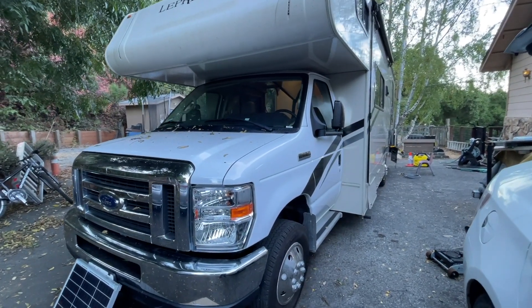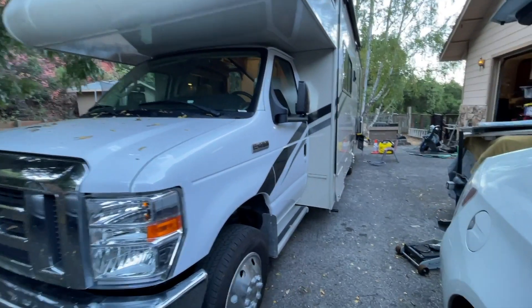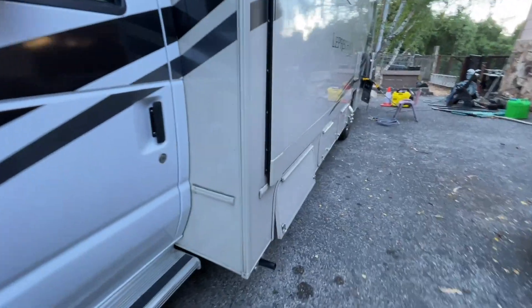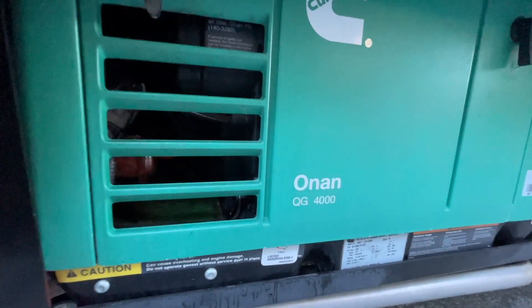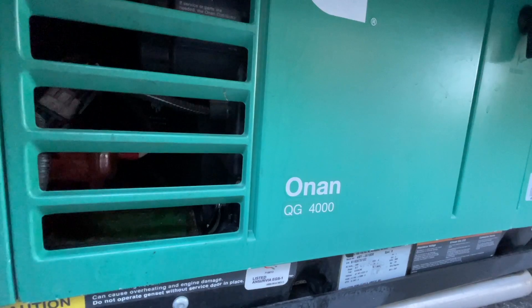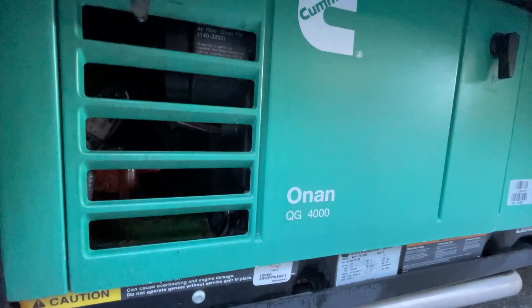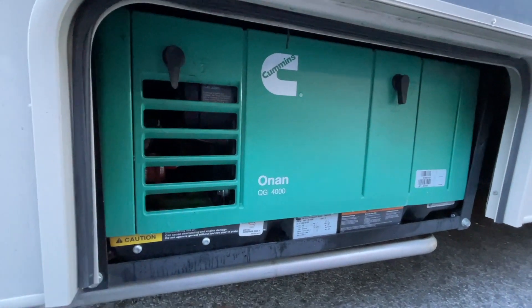Now I don't have to fire up my generator every time I want to use my microwave or power up other 110 appliances. Currently my RV has two power sources: one is from the inverter I just installed, and the other is the old generator that came with the RV. I'd like to repurpose the onboard generator — it's an Onan QG4000 — to be able to charge the battery, so it requires some rewiring.